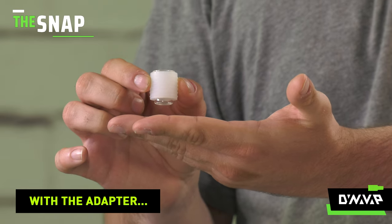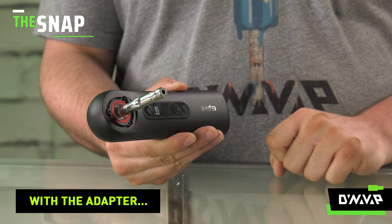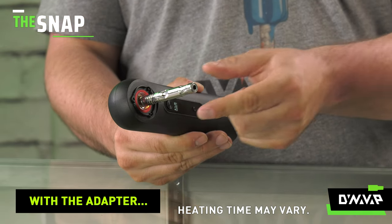To use the iSpyre wand with the adapter, place your DynaVap vaporizer into the heating chamber. The adapter holds your vaporizer in place as it heats. When you hear the click, remove immediately.